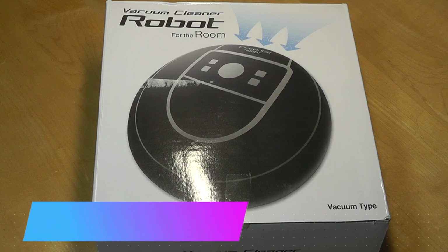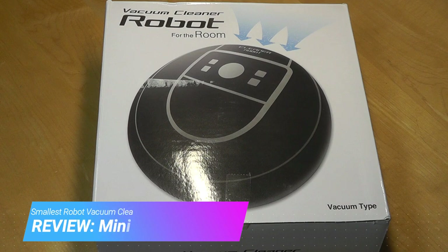Hey all here, OSReviews! You're watching our hands-on review of a mini robot vacuum cleaner.